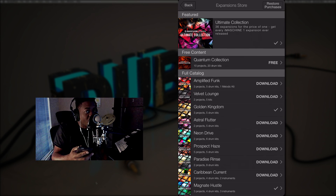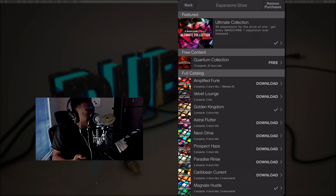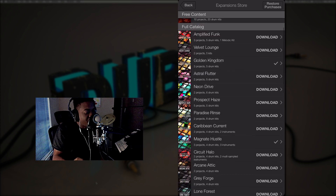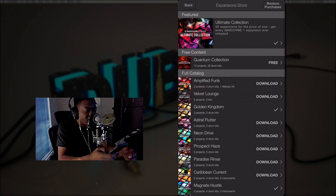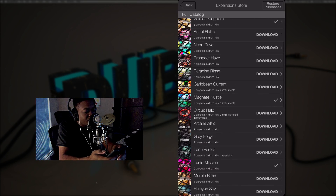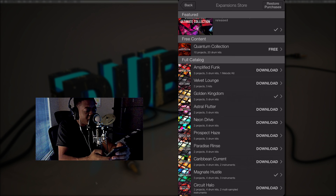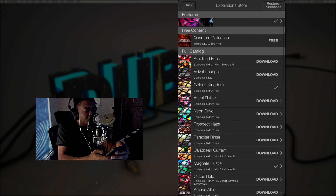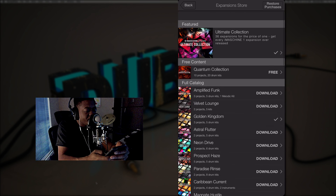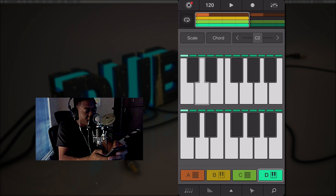What they were really working on and focused on is this new update — well, it's really not an update because you have to pay $4.99 all over again to get this app. But $4.99 for a dope app like this and what it does — you can't beat that. I've only downloaded a few expansions; all the rest are available for download but some I like and some I don't.